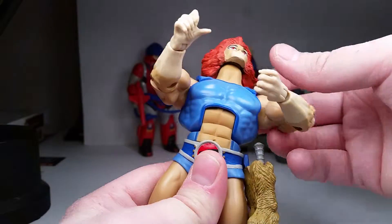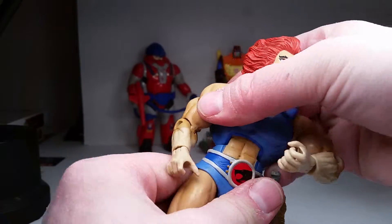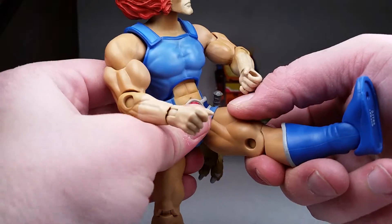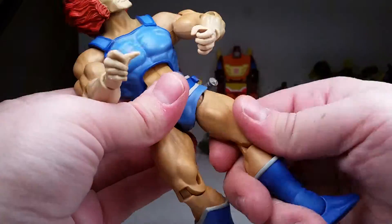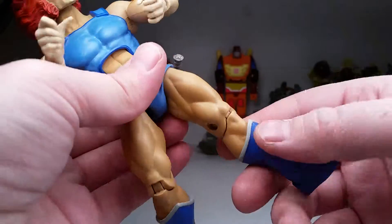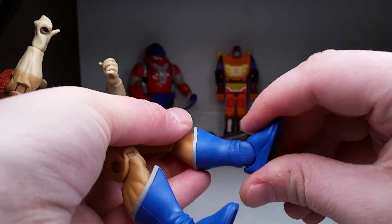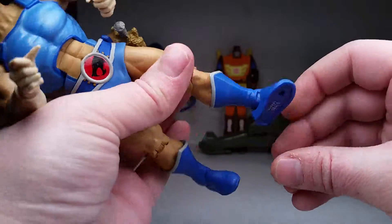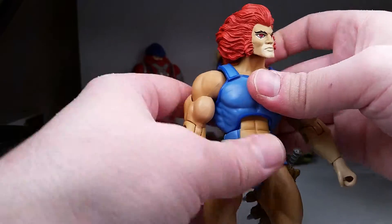He's got an ab crunch — can go back quite a bit and a hair forward. He's got a waist swivel and universal joints for his hips — kicking about 80 degrees up and 45 degrees back. He's got an upper thigh swivel and can do the full splits. He has a little over 90 degrees of knee bend, foot range up and down, and ankle rockers — the first time we've got ankle rockers on a Mattel figure that I can think of.